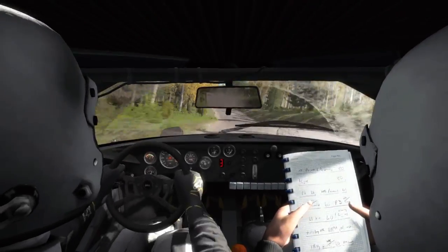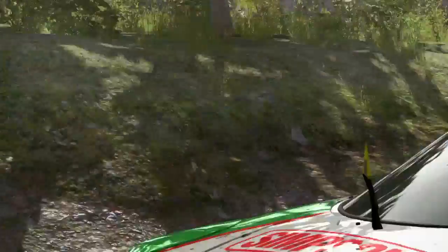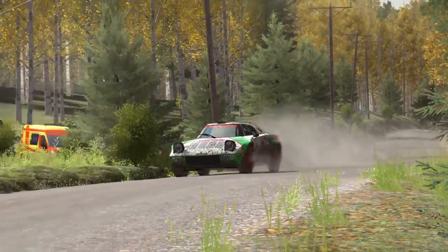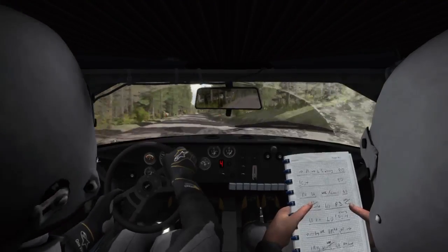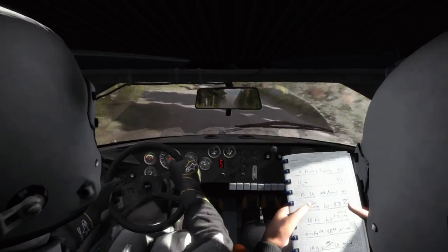And left 6 over crest, 200, past junction, crest, and keep left over crest, and crest, and middle over crest jump maybe, right 6.